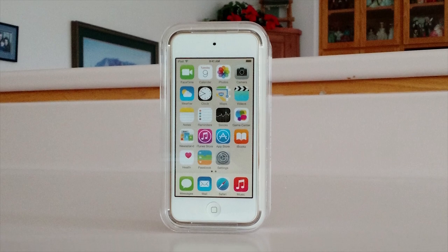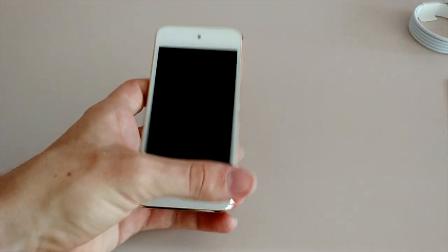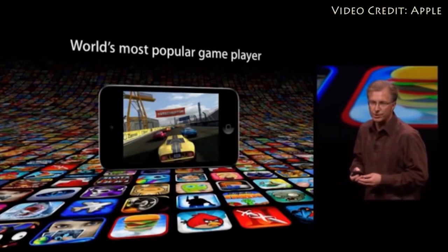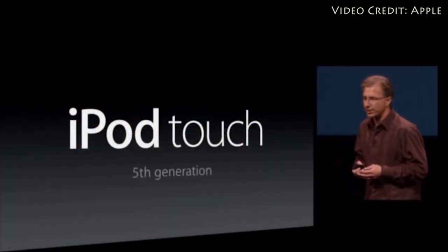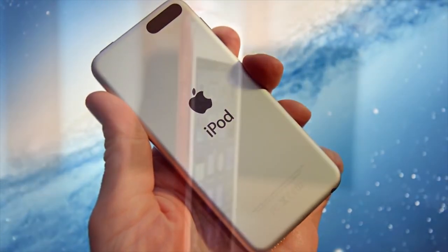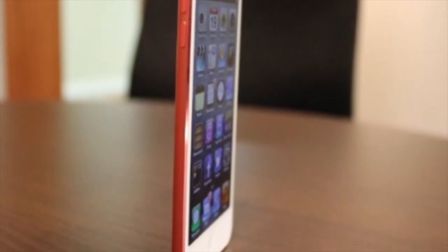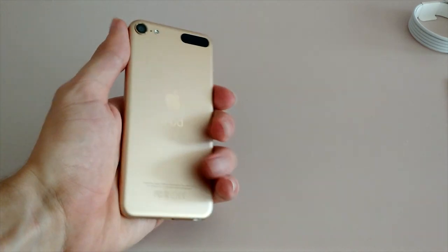Hey, what's up everyone, CTN Technology News here, and today I'm back with a full review of Apple's new 6th generation iPod Touch. To state the obvious, it's been a really long time since the last iPod Touch released. The 5th generation model debuted in 2012, and it was a pretty exciting redesign at the time. Over the last couple of years though, the iPod Touch 5th generation has definitely started to show its age, and it's really been overdue for a new upgrade. But anyways, that brings us to the 2015 model of the iPod Touch that Apple just launched.